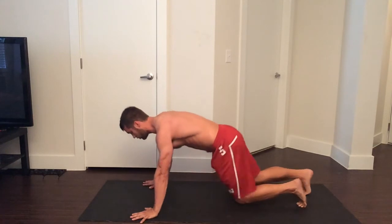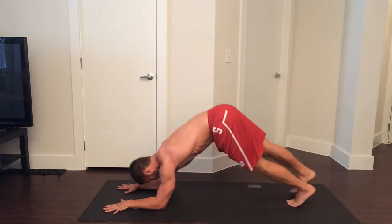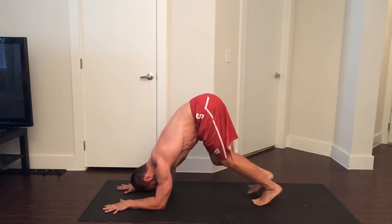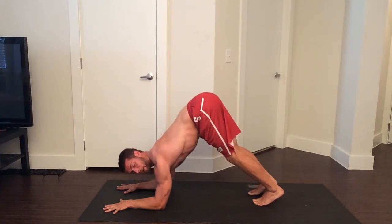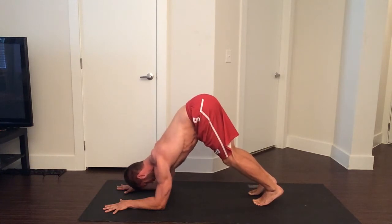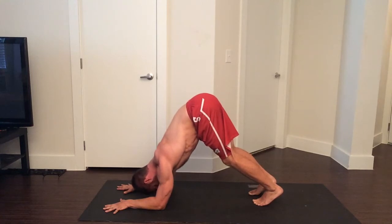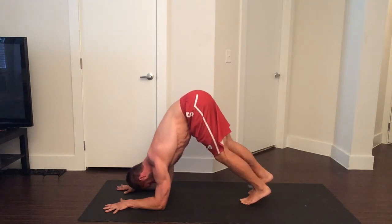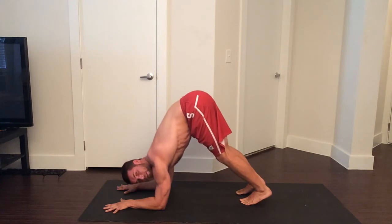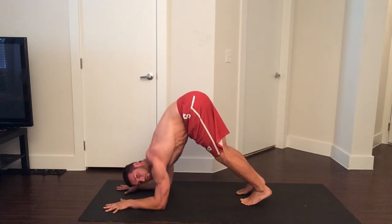From here, taking it into dolphin pose. Forearms on the ground, parallel to one another, shoulder-width distant. Walk your feet in — if your legs aren't warm, just let your knees bend a little bit. The important thing here is to flatten your back: reaching your hips up, pressing your belly button toward your upper thighs, pressing your chest back toward your thighs, and pressing down through your forearms to lift your shoulders away from your elbows. For more intensity, walk your feet in tighter. This is something you can do for 20 seconds, building up to 45 seconds. Really good for your shoulders and upper back.